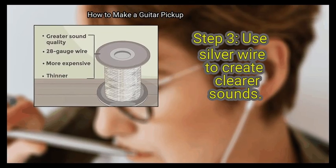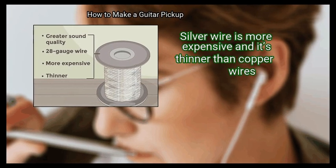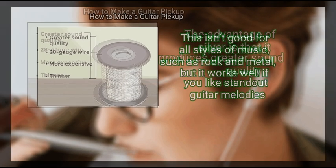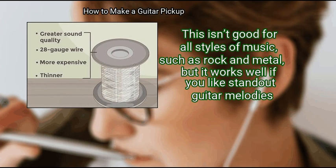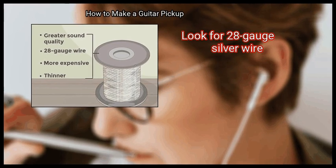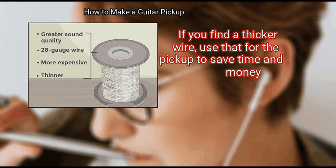Step 3: Use silver wire to create clearer sounds. Silver wire is more expensive and thinner than copper wire. The advantage of silver is that it produces greater sound quality. This isn't ideal for all styles of music, such as rock and metal, but it works well if you like standout guitar melodies. Look for 28 gauge silver wire. If you find a thicker wire, use that for the pickup to save time and money.